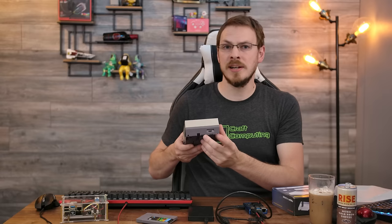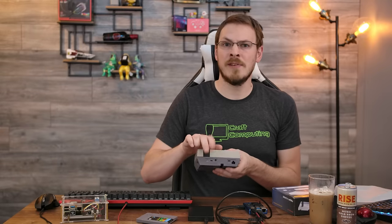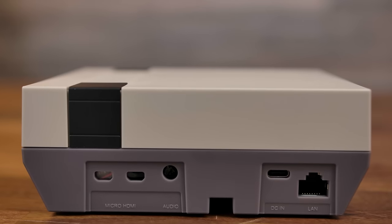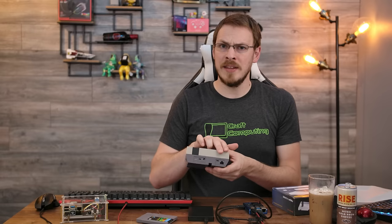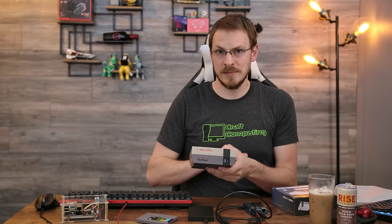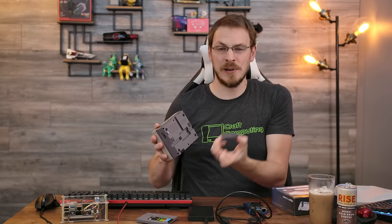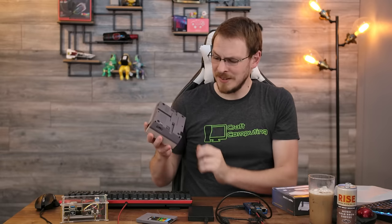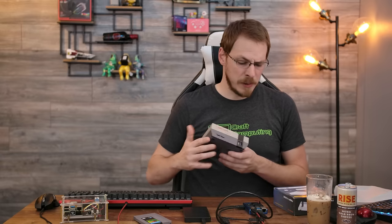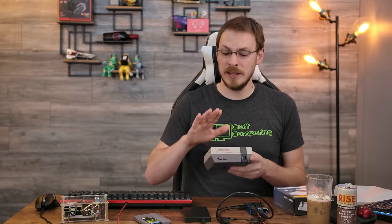Moving around to the side of the case, we have our microSD card slot accessible from the outside, which is always a nice touch on a Raspberry Pi case. Moving around to the rear, we have our two mini DisplayPort outputs as well as 3.5mm audio, USB-C power in, and RJ45 Ethernet. These two ports are redirected on the inside via a couple of pigtails, so the only cables you're going to see from the front of the console are those controller ports. The expansion port on the bottom has been converted into a microSD storage box, which is a very clever idea.